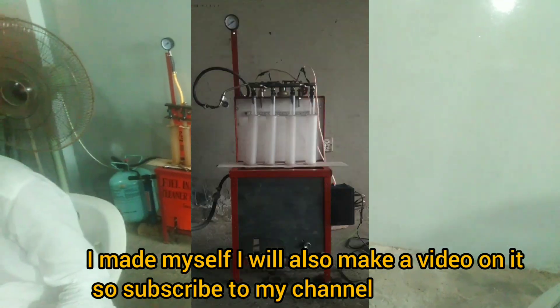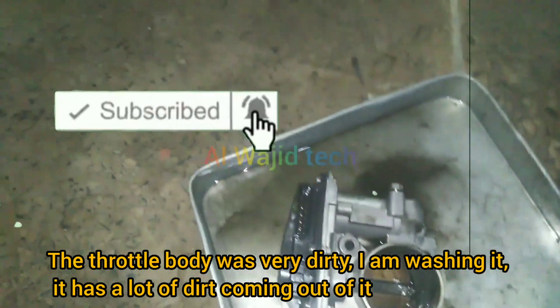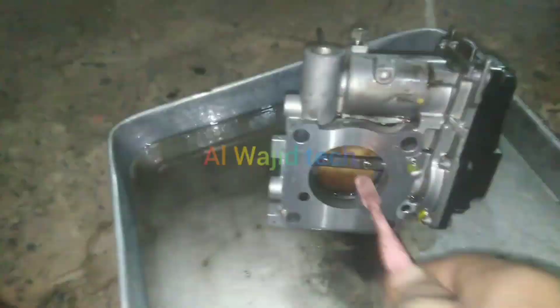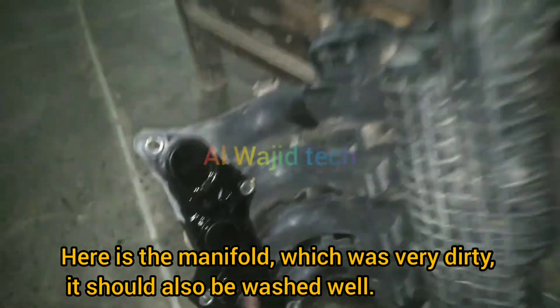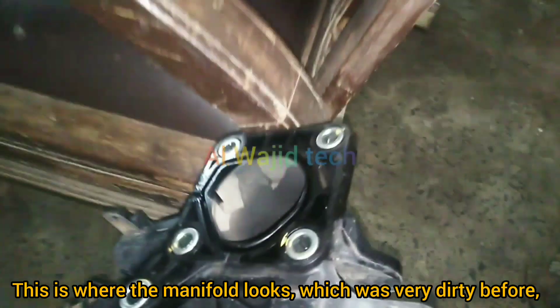The throttle body was very dirty and I am washing it — there is a lot of dust coming out of it. Here is the manifold which was also very dirty; it should be washed well too. This is how the manifold looks after cleaning — it was very dirty before.